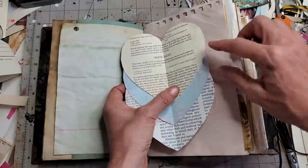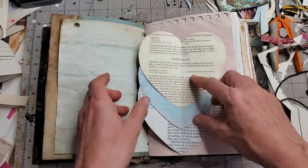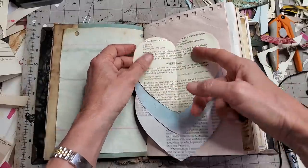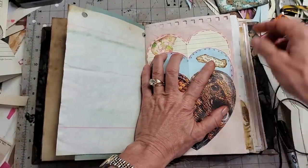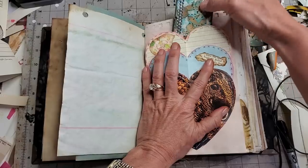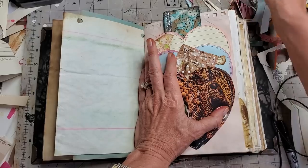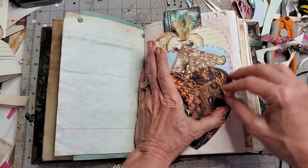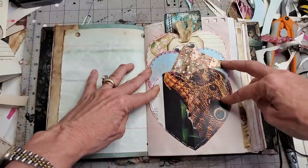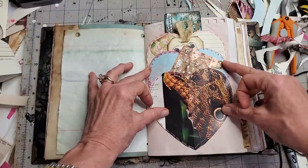On the back, you run your glue down the sides, leaving the openings all open so your pockets will function. Glue it down and then you have pockets galore to tuck your little goodies in — you could put pictures in here, all sorts of things, a myriad of ideas. Great way to use up some scraps and decorate a journal page. I hope you liked that — it was a lot of fun!